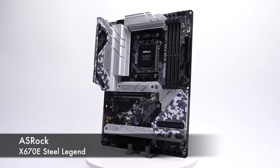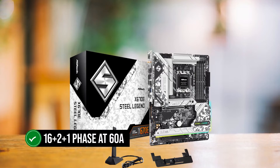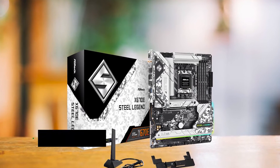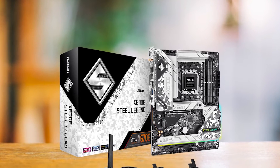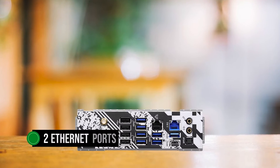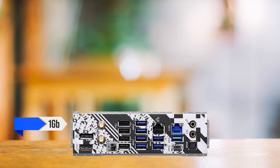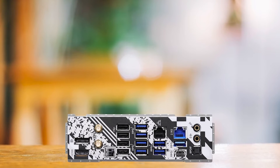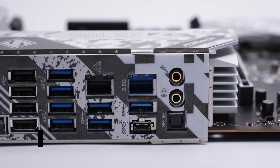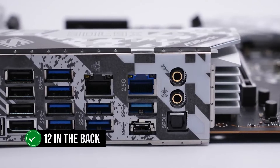It has an excellent VRM design — 16+2+1 phase at 60 amp — so running even the 7950X3D at high clocks won't be an issue. A rather rare feature of the Steel Legend is its two Ethernet ports, one being 1GB and the other 2GB. This board also comes with an insane number of USB ports — I counted a total of 12 in the back, with support for 5 more in the front.